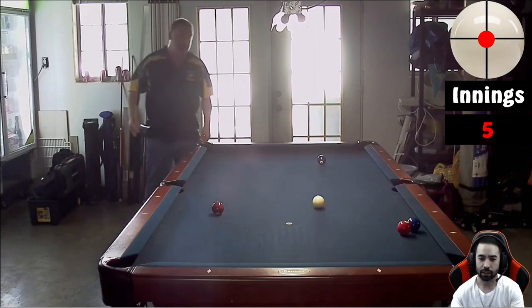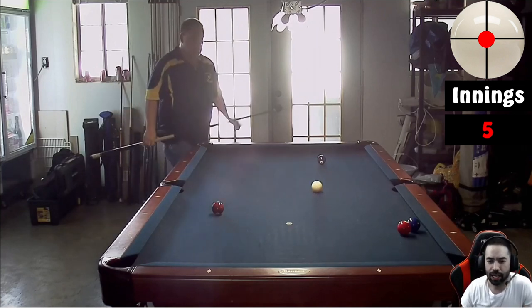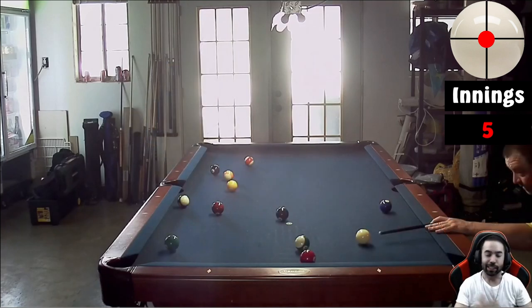Eight ball lower right corner pocket as player one — there it is. Well, you sped through that one pretty quickly; I think that only cost you two innings on that rack, so we're currently at a total of five. We still have a couple of spots in this rack to look at.